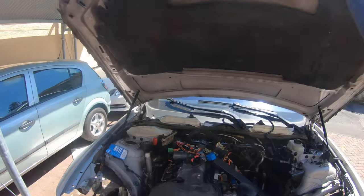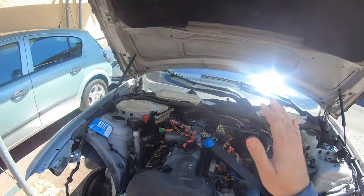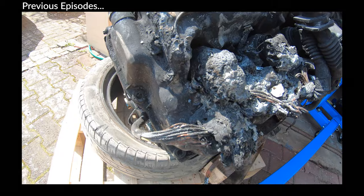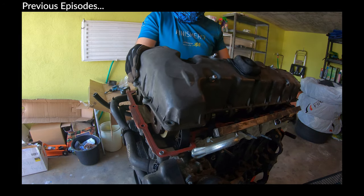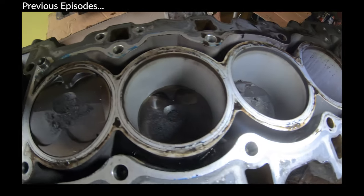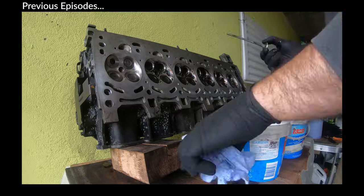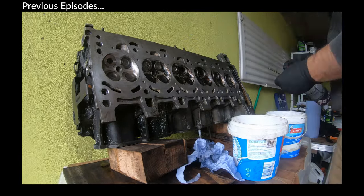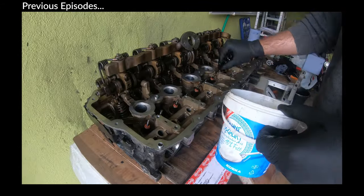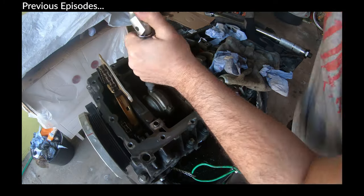Welcome back to another episode of Build and Drive where we are replacing this N52 engine. In the previous episodes we rebuilt it — this is a burnt engine from my E60. Same year, make and model. We put in new rings, new valve stem seals, a bunch of other stuff, new gaskets of course. If you're interested in that, maybe I'll make a playlist video down below you can click on. We finally got this sucker back in here.